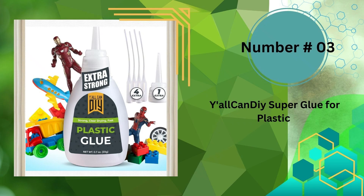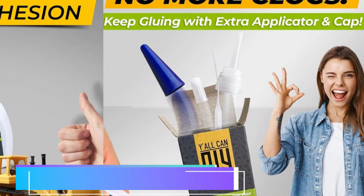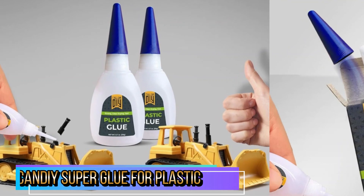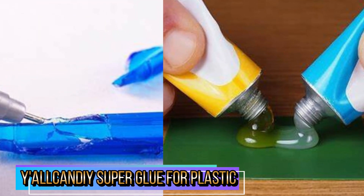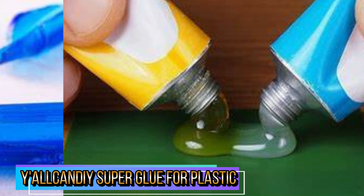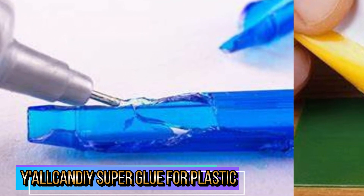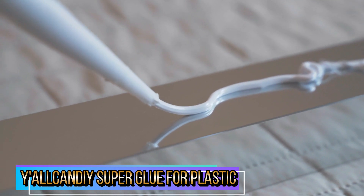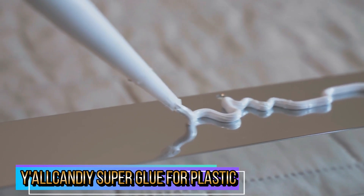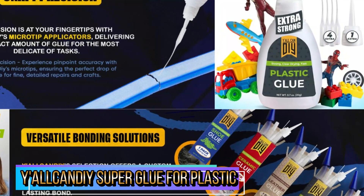Third in our list is Y'all Candy Super Glue for Plastic. Y'all Candy Plastic Glue is your go-to solution for fixing breaks in plastic materials around your home, office, or workshop. Specially formulated for a wide range of plastics including PVC, ABS, acrylic, and more, our high-strength adhesive creates strong bonds that withstand everyday use. Our advanced formula delivers unparalleled strength, ensuring a reliable fix that lasts — from model airplanes to plastic toys. Y'all Candy Plastic Glue features a fast-drying formula that sets in seconds, allowing you to complete your projects with ease.